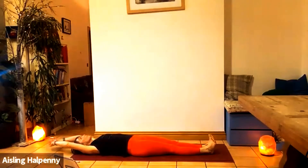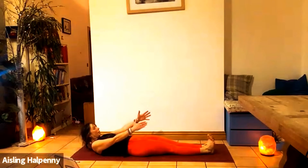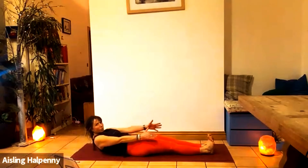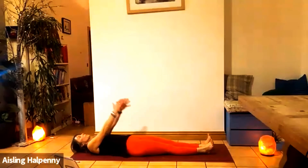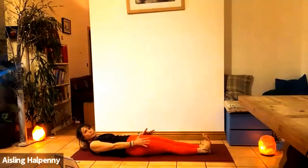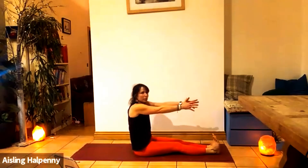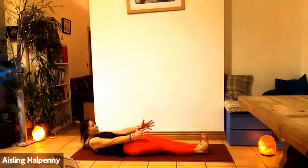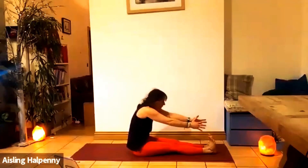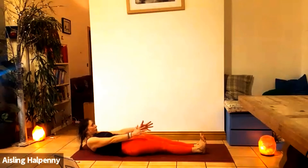Extend legs long, reach the arms overhead. Inhale. Look at your toes — use the elbows, or don't, whichever works for you. Always adapt to suit your body. Exhale, push the spine into the floor as you roll up, reaching forward. Inhale, straighten. Tailbone goes under. Exhale, roll down. We'll do three total — inhale, reach forward, look at the toes, flex the feet, thighs active, exhale, roll. Last one — inhale, look to your toes, exhale roll up, inhale straighten, exhale roll back. Super.